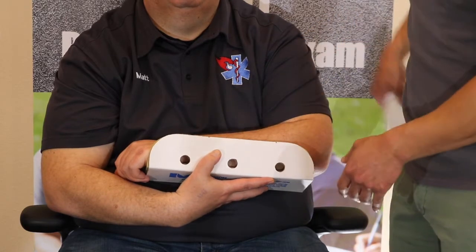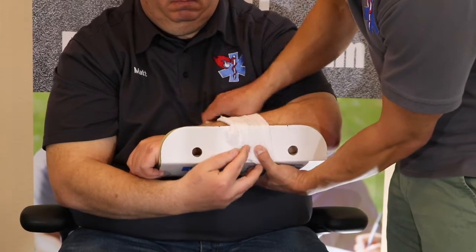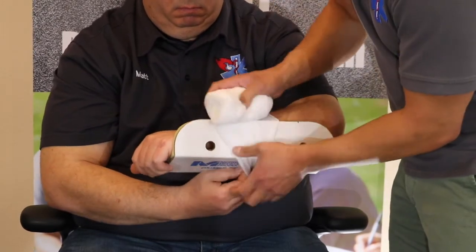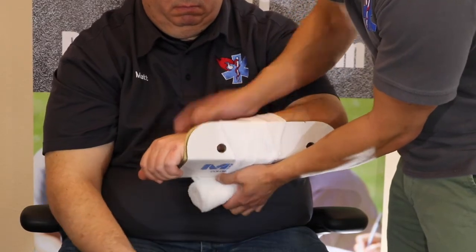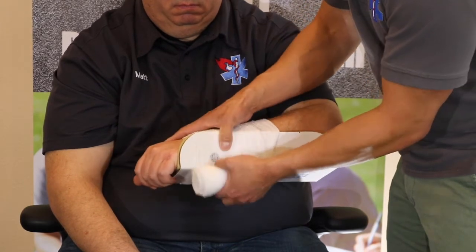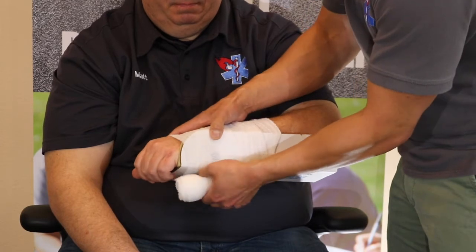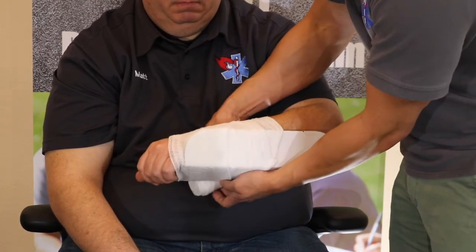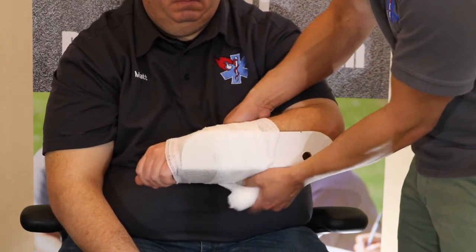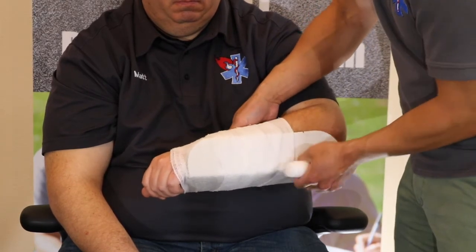You can still attach cardboard splints using the same roll of Curlix. However, this splint is just a little short for the arm, so it's probably not going to achieve the goal of securing one joint above and one joint below the injury. In that case, you may need to do something else, like placing the patient into a sling or swath to also secure the elbow.